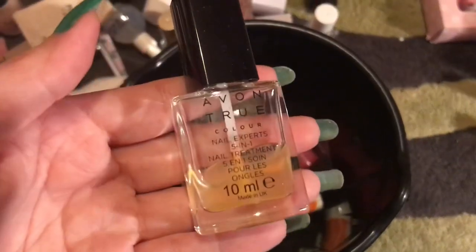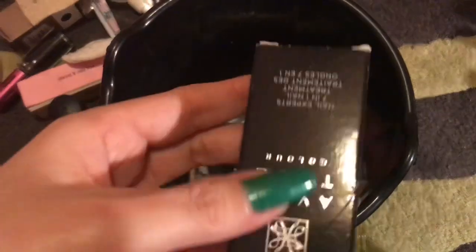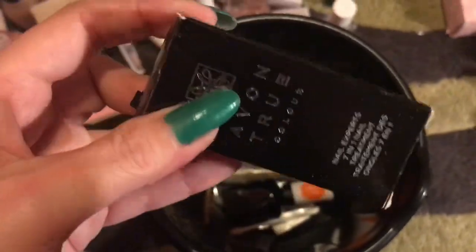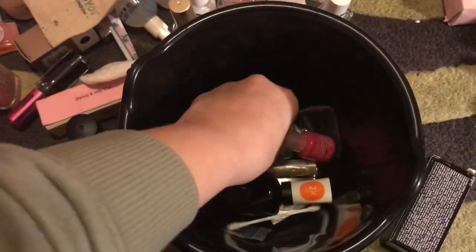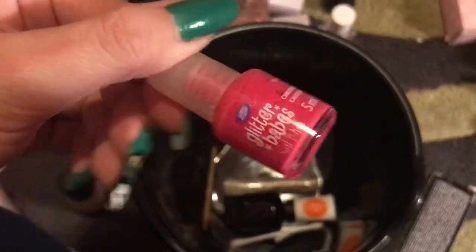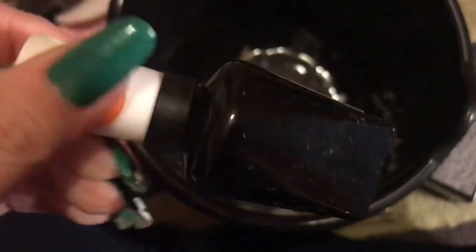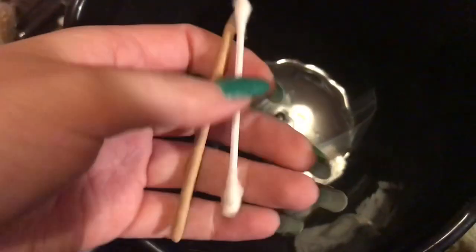I'll leave out the CND cuticle care. Oh there's my Sinful Colors base coat! Then I have another Avon base coat and another Avon base coat still in the box — wow, okay! I also have a Glitter Babes nail varnish, some glitter, and a Sally Hansen Miracle Gel — I like this but it made my nails look really weird. And then just a Q-tip, a wooden stick, and some rubbish.